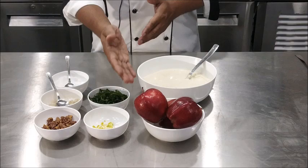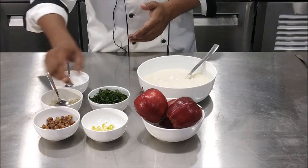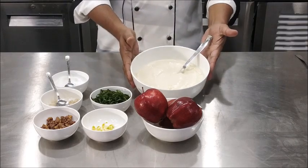To prepare the salad, we require apples, chopped celery, roasted walnuts, some shredded lettuce along with seasoning and the dressing mayonnaise.